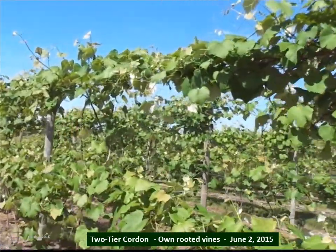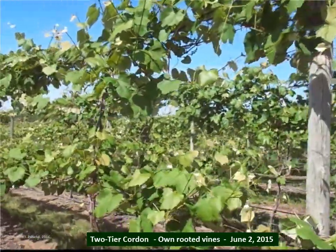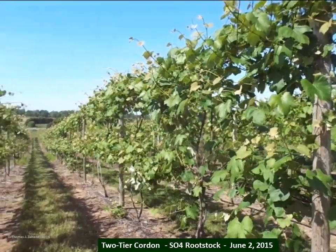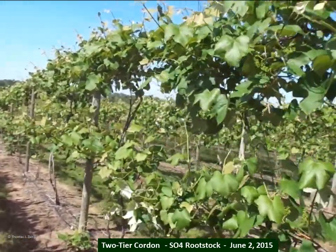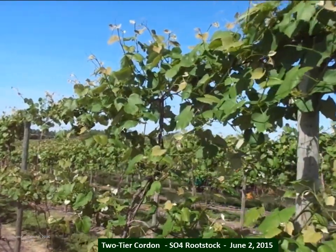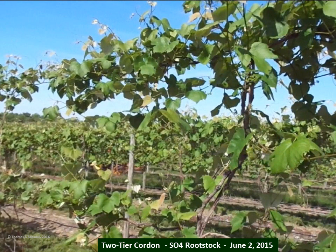From there, we transition to the two-tier cordon on own-rooted vines — no rootstock — and this is what they look like on June 2nd of 2015. Then lastly, we have the two-tier cordon on an SO4 rootstock, and those vines look more vigorous and somewhat larger than those on their own roots. We're concerned that if we try to crop these vines more, they're going to become devigerated and vine size will shrink — and that's why we're considering a rootstock rather than just own-rooted vines.